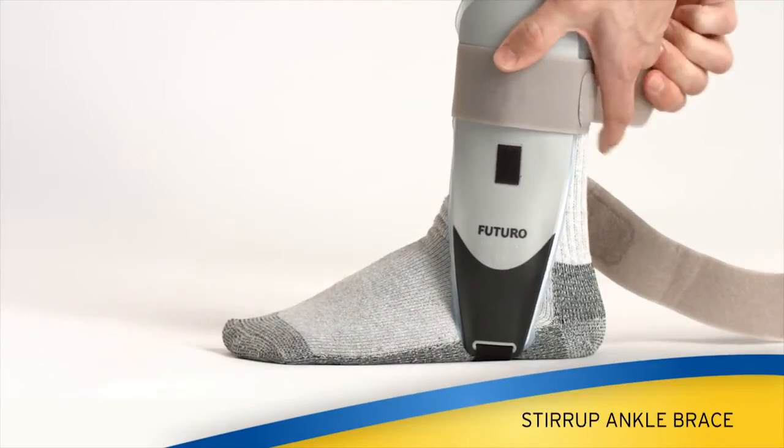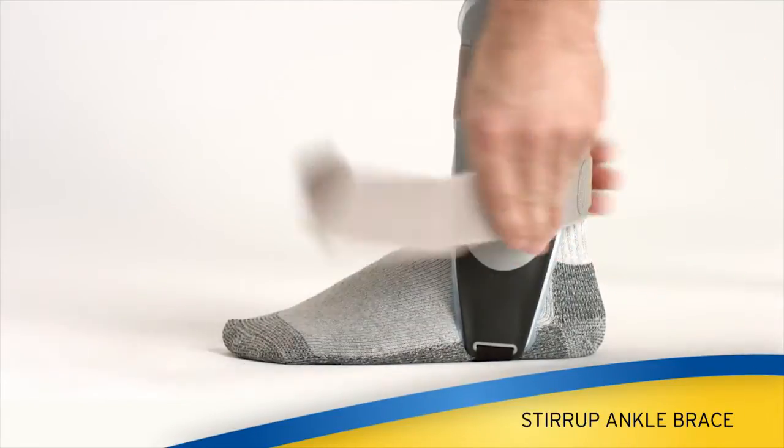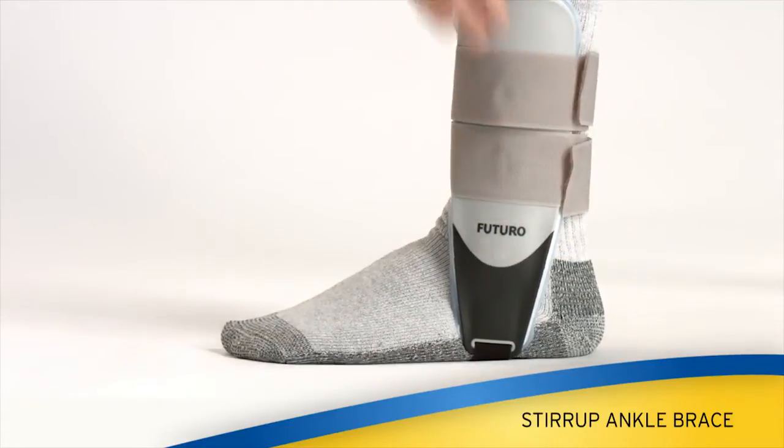The Stirrup Ankle Brace is ideal for weak ankles and/or for post-cast treatment, and can be used on the right or left ankle.